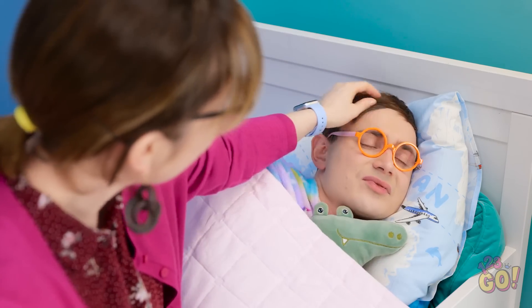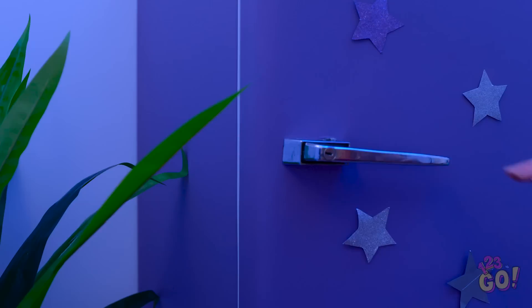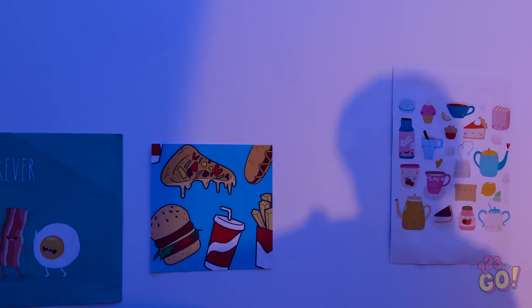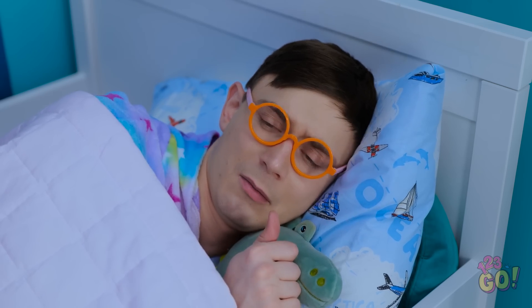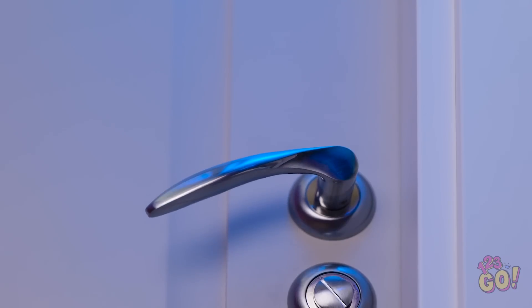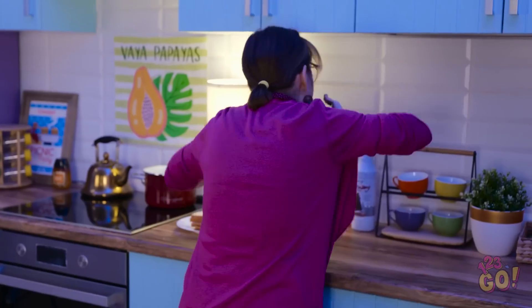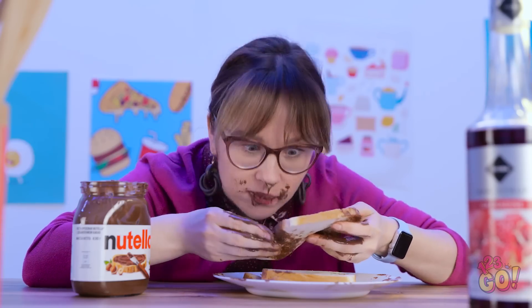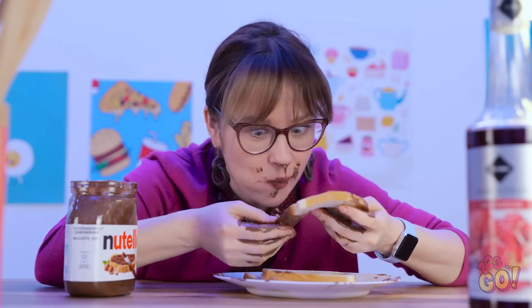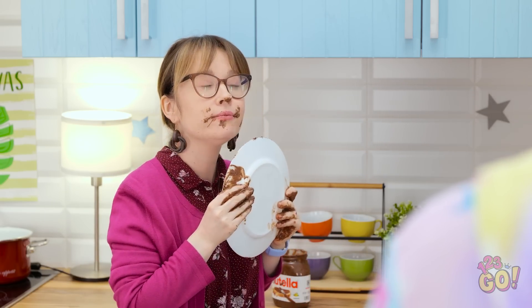They lived happily ever after. Sleep tight, darling — he's so adorable. I need to be quiet. What was that noise? Mommy? Nom nom nom nom. Who needs a knife? I'm in heaven! More! Uh-oh. It's not what it looks like. Mom? Not again.